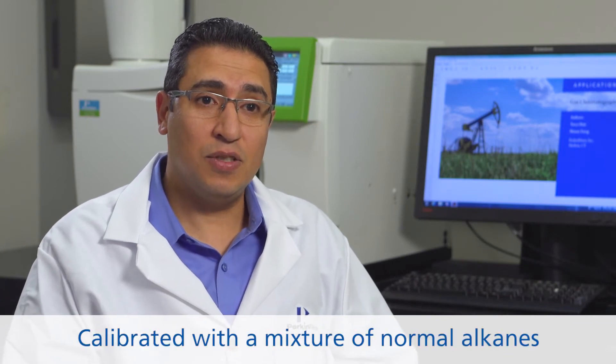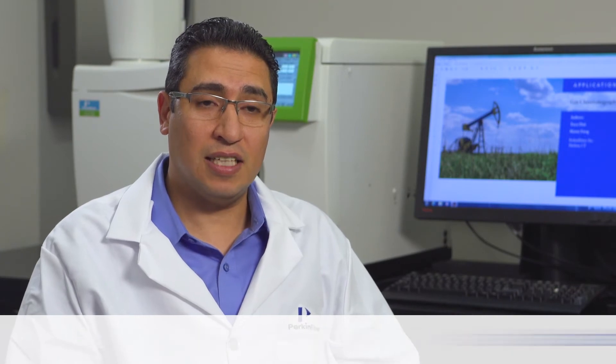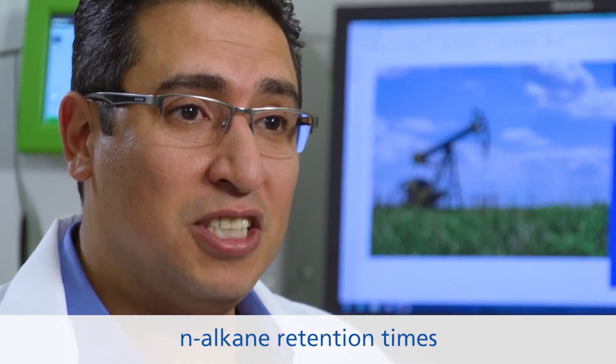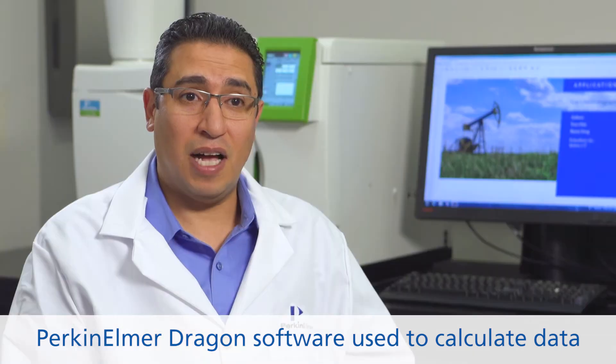I calibrate using a polywax sample and a normal alkane blend. The normal alkanes have known boiling points, and I use their retention times to determine unknown samples, utilizing the Dragon SIMDIS software to calculate the data.